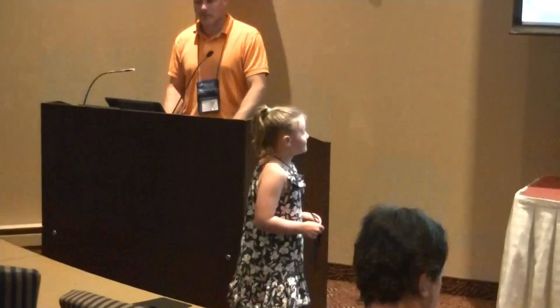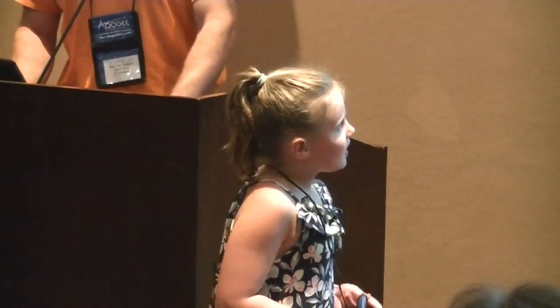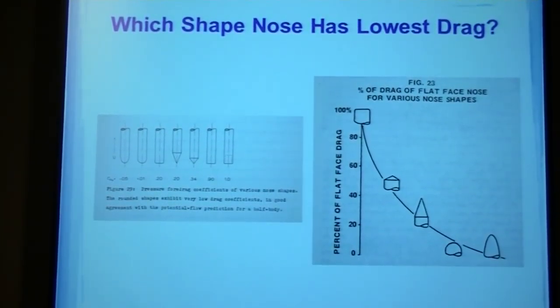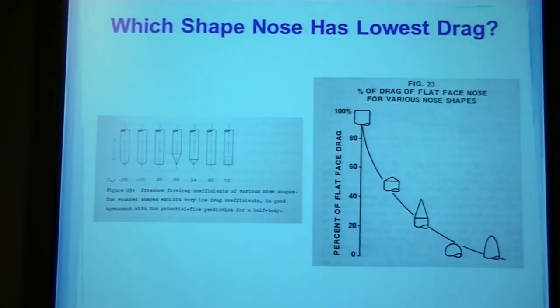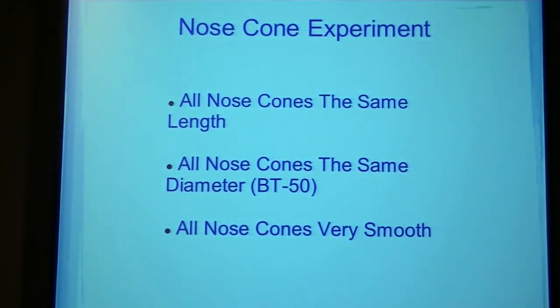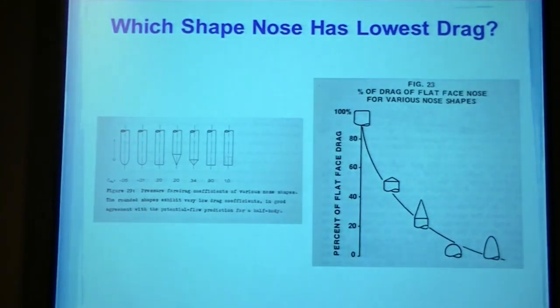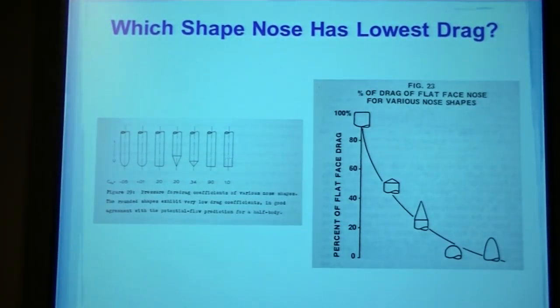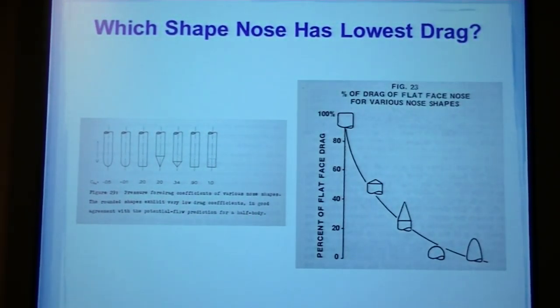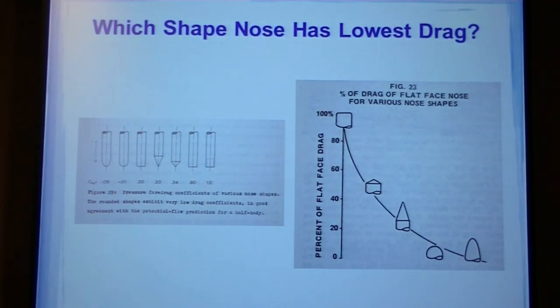In these two pictures, people have different opinions on which nose cone was the best. In the third one, in the left picture, they thought it would go at the top, but they put it in the third, not the back, like the other picture.